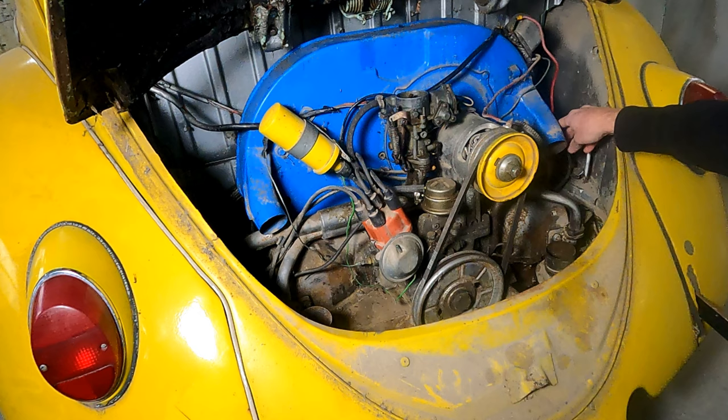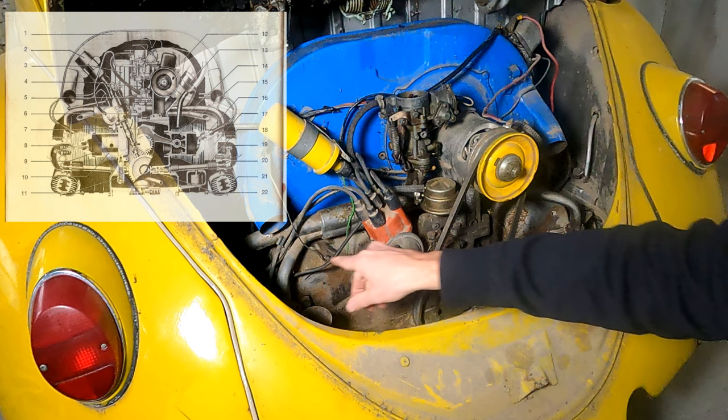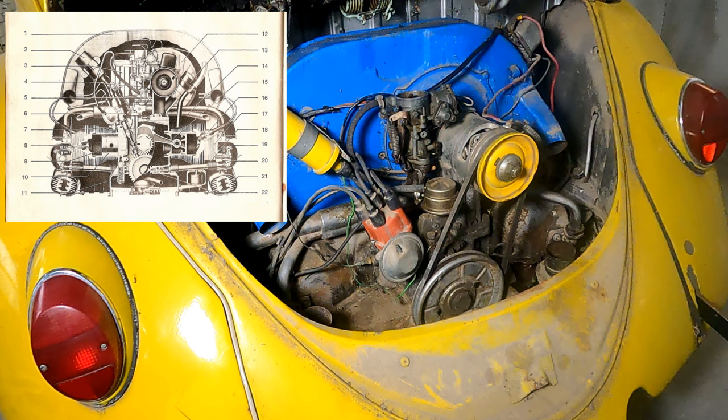The carburetor's up on top. Fuel comes in here from the back, goes into the fuel pump, up to the top, down through the intake manifold, and into the heads, which gives the engine its power.